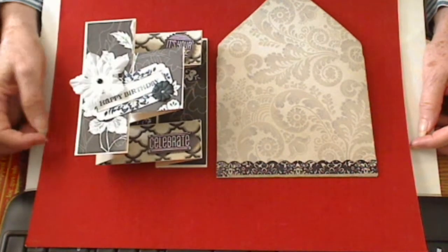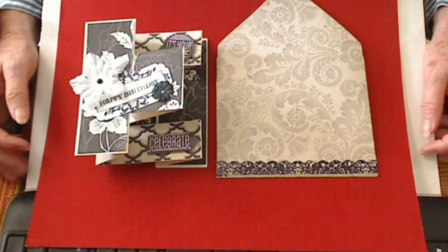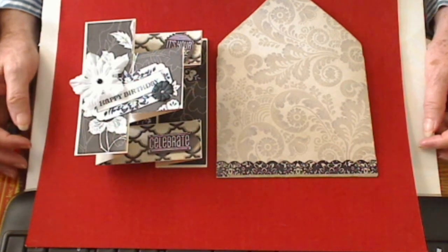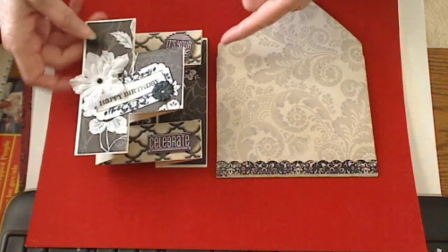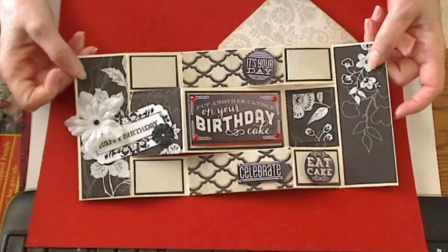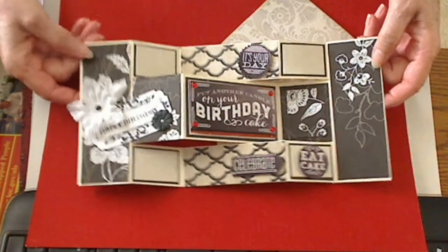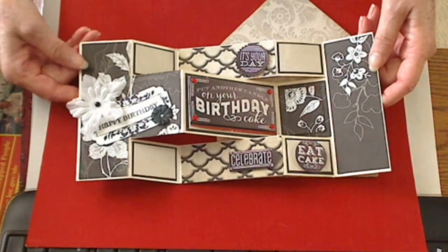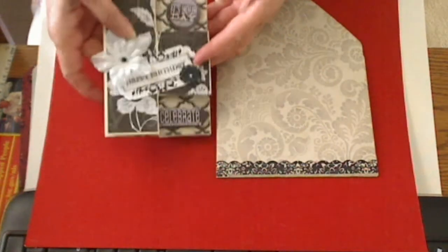There's a wonderful tutorial on Split Coast Stampers. They have got some of the prettiest cards there but I don't have all that kind of equipment. So I went for the things that I knew I could make, and this is going to be for a birthday. I thought that turned out really pretty. It's cream and black with just a itsy bit of red on it, and some flowers on the front.